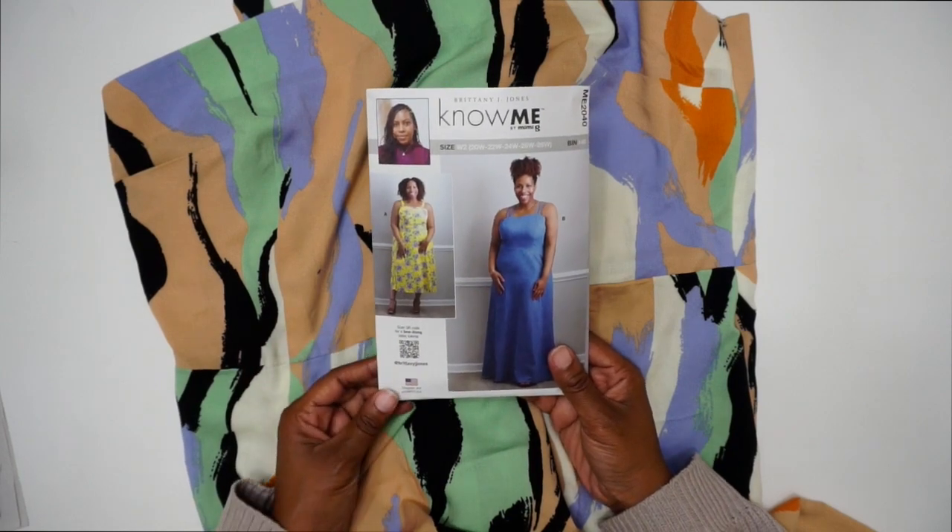Once the hem is done, the dress is complete. This is Know Me pattern ME 2040, View A. That's all for the sew-along — I really hope you enjoyed it. If you have any questions, feel free to let me know below. Be sure to like, comment, and subscribe, and I'll see you in the next video. Blessings, everyone!